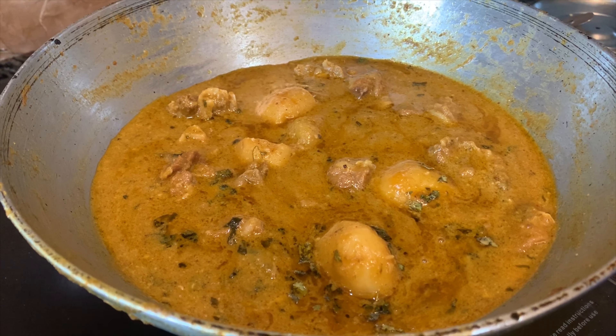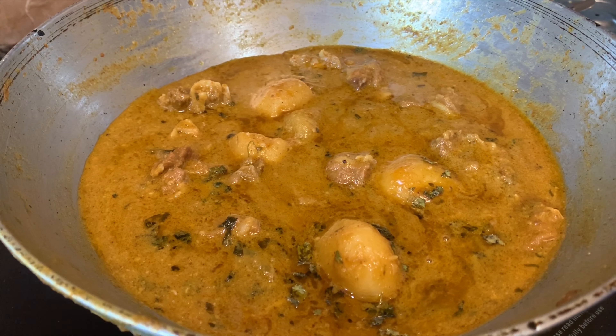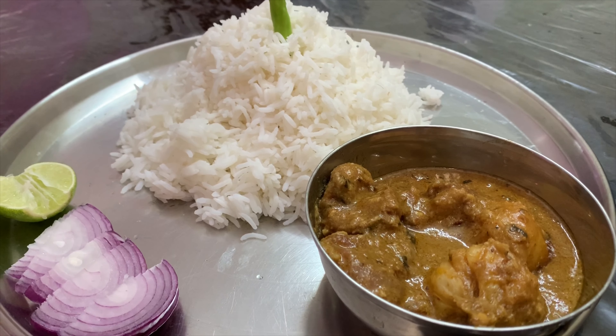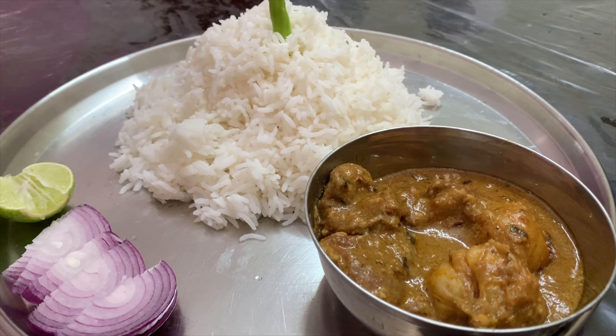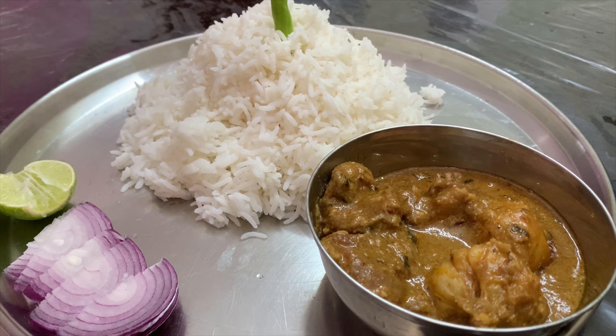Our mutton is done. We did not add any turmeric. Now for the final touch, spread some ghee and a pinch of kasuri methi.